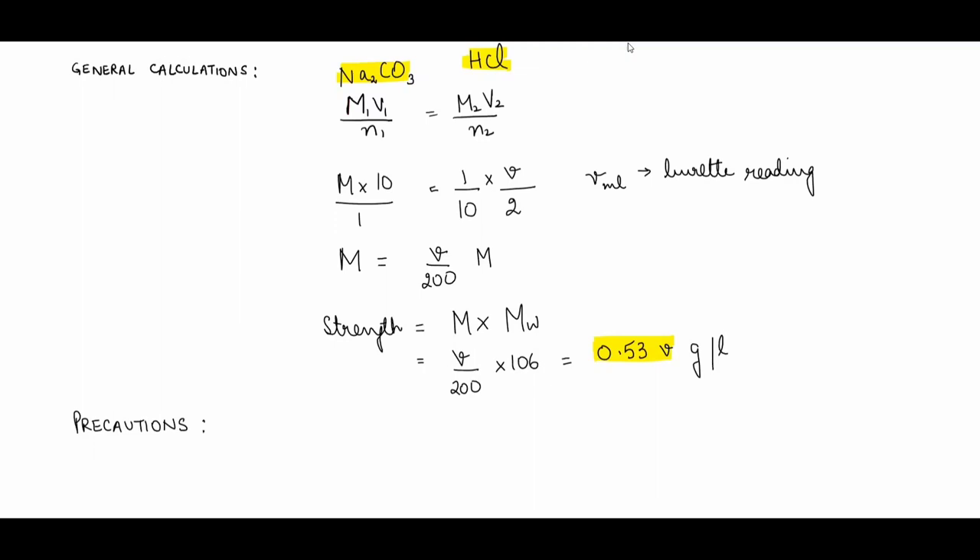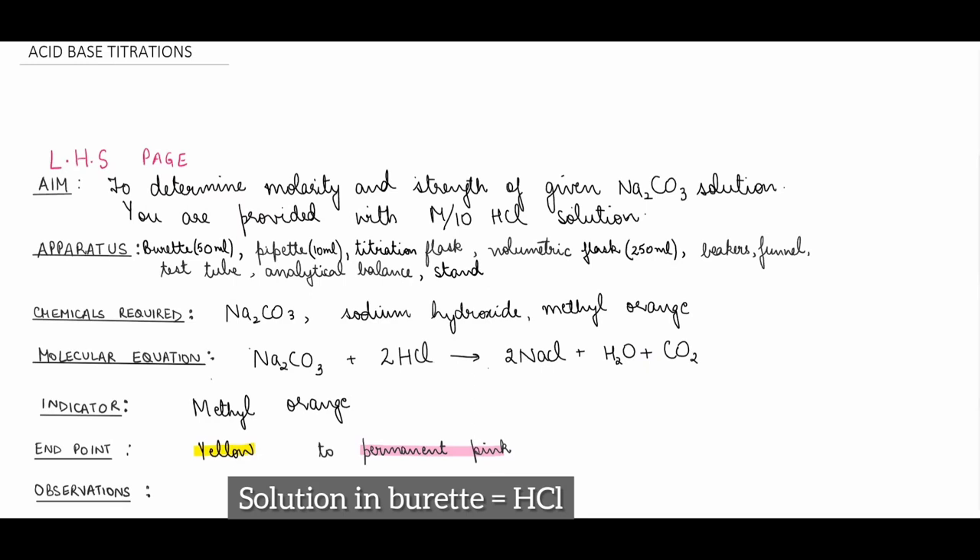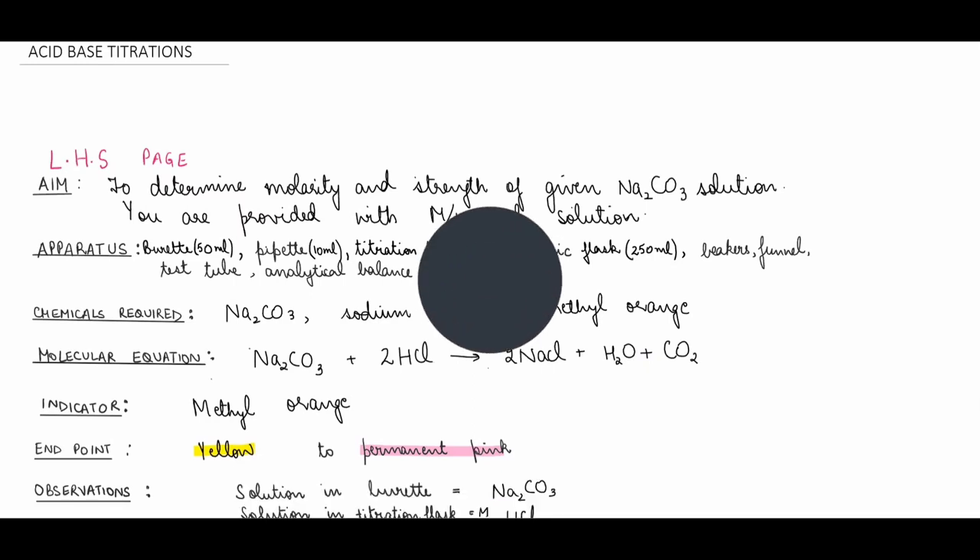End the right-hand page with three to four precautions: there should be no air bubble in the pipette or burette; readings should be taken at eye level using an anti-parallax card; do not let drops fall outside the titration flask; do not keep the funnel on the burette while taking the reading. Note that writing 'do things carefully' is not considered a valid precaution — it carries no weightage in exams. This concludes both the practical and the theory parts of writing up the experiment. I hope this helps you — thank you.